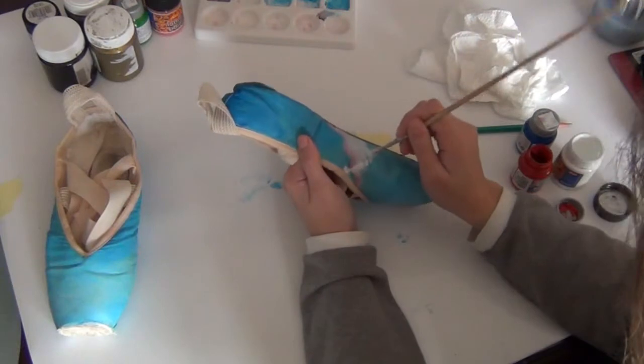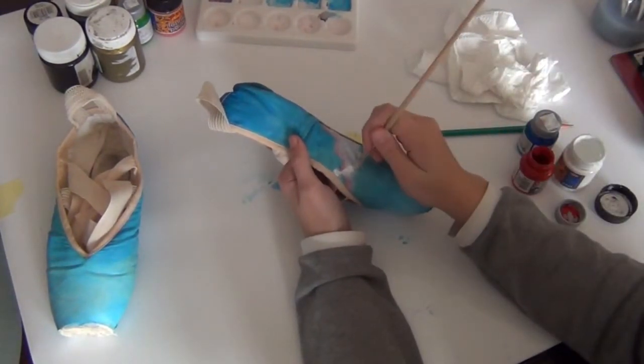These shoes are inspired by a recent photo shoot that I did.